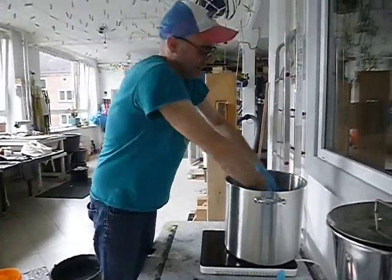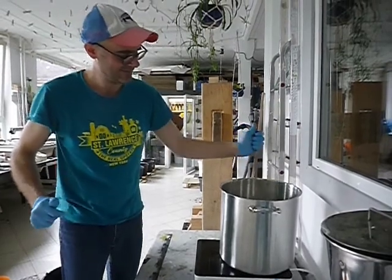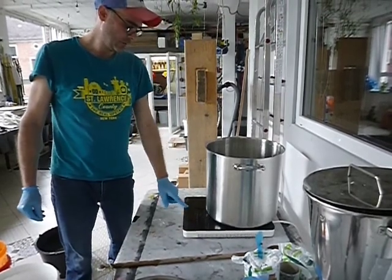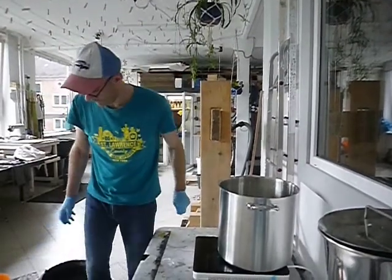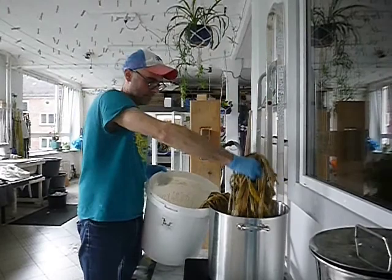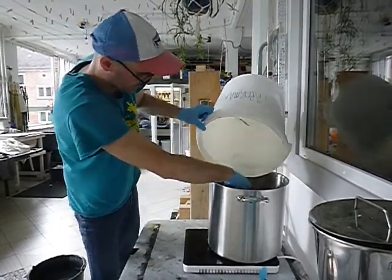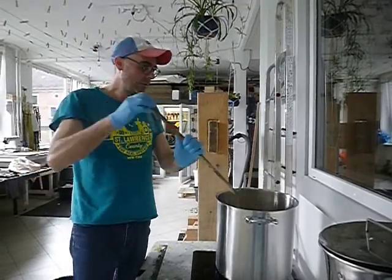It's good to wear gloves because it's caustic. We mix the washing soda into the cold water. Then I'm going to turn on my stove and start to boil the water. I'm going to go ahead and add the gampi right to the pot, and we are going to cook the gampi for about three hours.